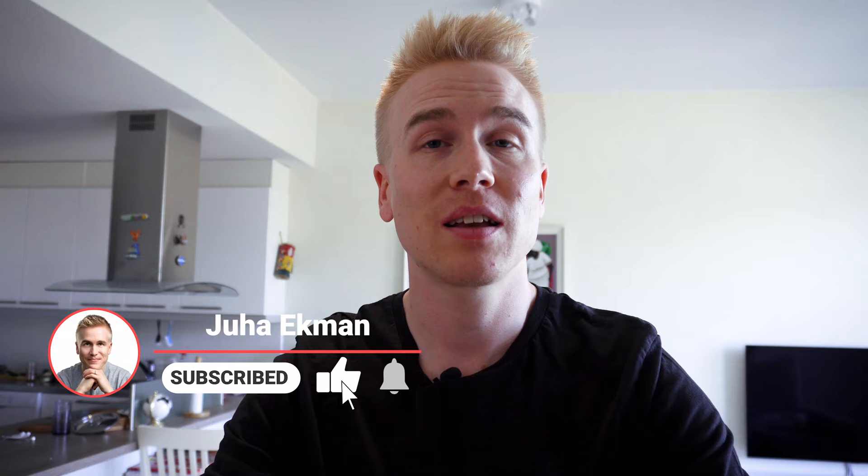Hopefully you got something out of these tips. If you liked this video, hit the like button. If you want to remember this channel, hit subscribe, and if you want notifications, hit the notification bell. That's it for this video — hopefully you liked it, and I'll see you in the next one. Thanks for watching.